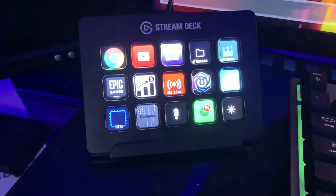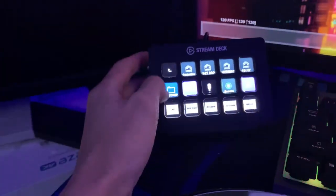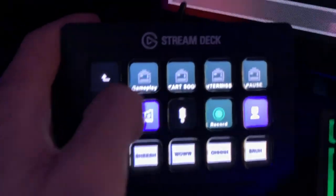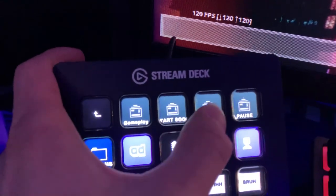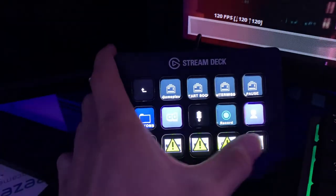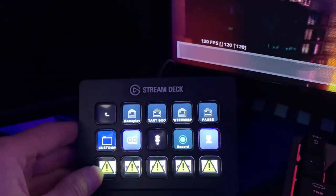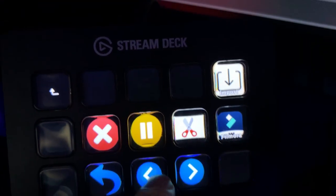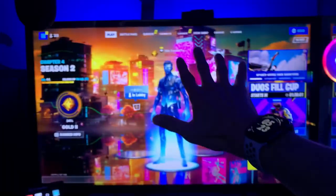The stream deck — I love this thing. It makes my streaming experience ten times easier. All I have to do is click a button to run an ad or switch scenes. I don't stream on Twitch anymore, but I can switch to gameplay, starting soon, intermission, all of that with a click. I can also play sound effects and edit videos with it — cut, next frame. Amazing device.